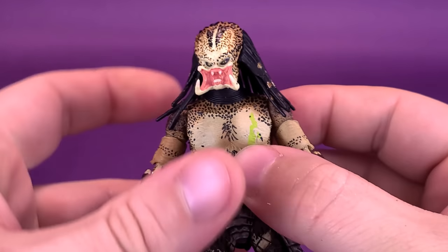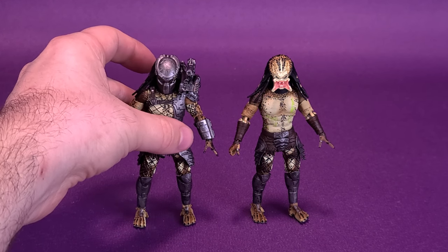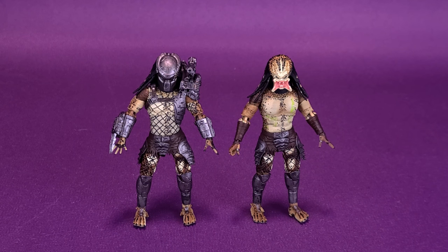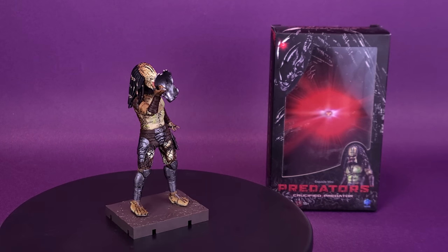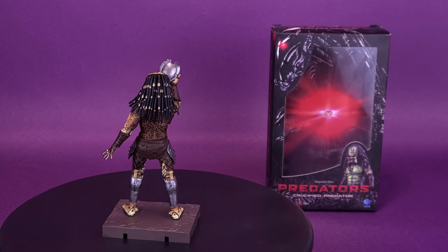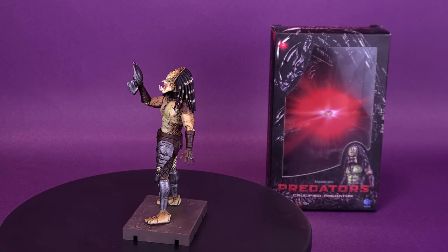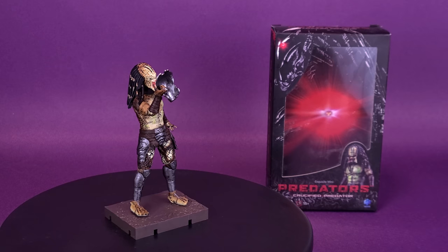Always nice the amount of articulation you get with these figures. So there is the Crucified Predator. Just before wrapping up, we can bring in the Armored Crucified version and you can see it's just a matter of picking your poison. Both of them are great-looking figures. I like that in the case of the regular Crucified Predator, they didn't just give him a brand new head sculpt and keep all the armor intact — no, if he's going to be a Crucified Predator, you really want to strip him down. It's nice to see that Hyatoys did do that with the regular release. Nice touch on Hyah's part to package the Crucified Predator with that battle-damaged face mask that he can hold in his hand.